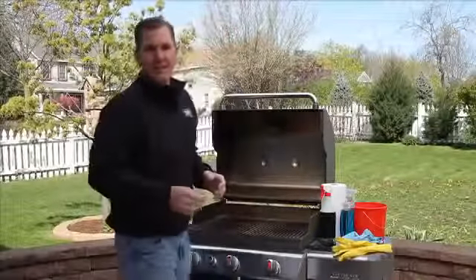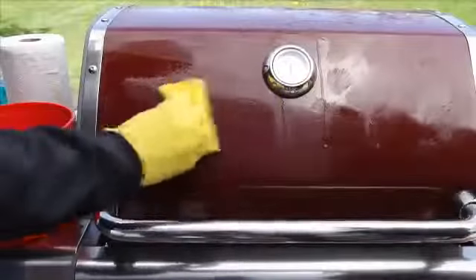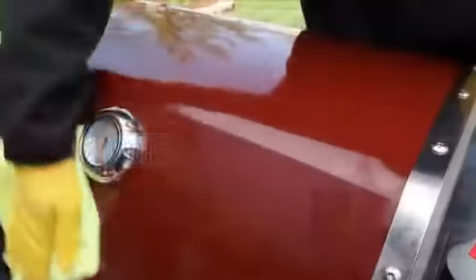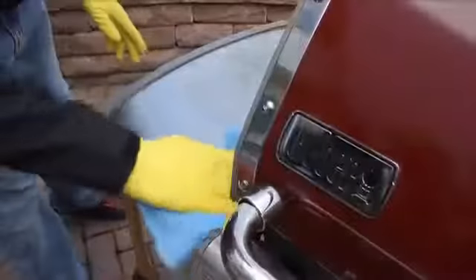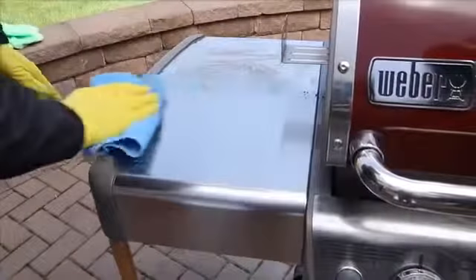Now, let's focus on the outside of the grill. Make sure the lid is cool. Wash the grill exterior with warm soapy water, rinse and wipe dry. For stainless steel parts, you may use a mild stainless steel cleaner. Wipe with a non-lint cloth using a side-to-side motion with the grain, then buff.